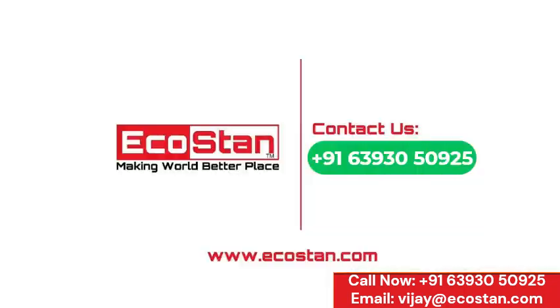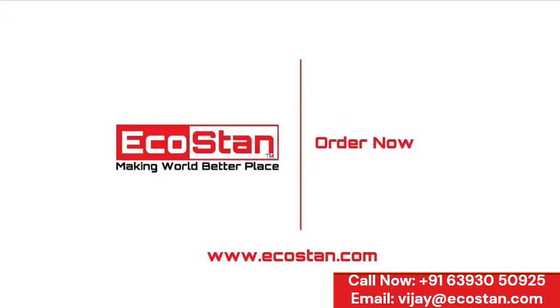Contact us on the following numbers or log on to www.ecostan.com. Order now.